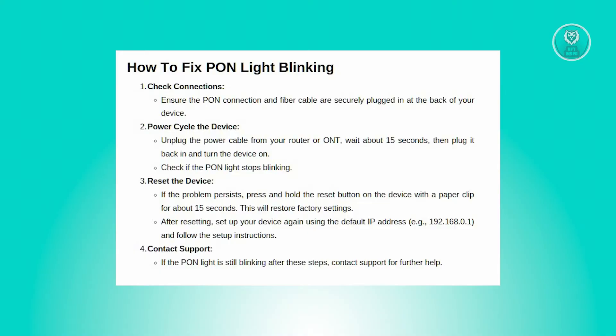You might be wondering how to fix this issue. There are a few things you need to do. First, you need to check your connections. Look at the back of your device and make sure that the PON connection is firmly plugged in. Check that the fiber cable is securely connected, as a loose connection can cause the issue.